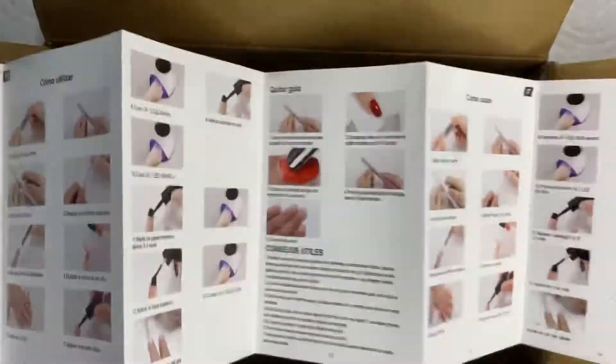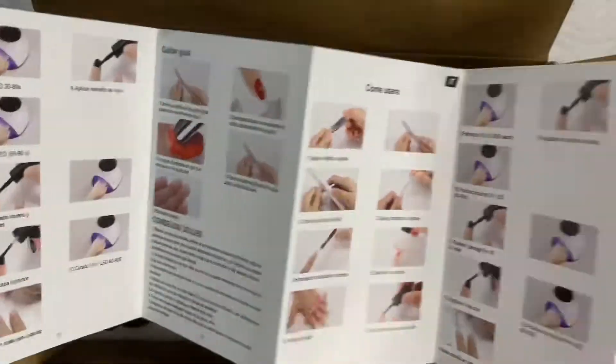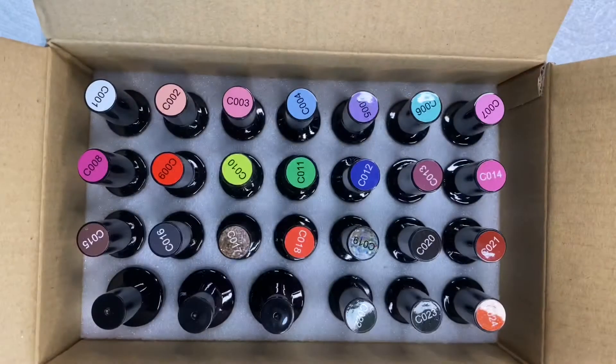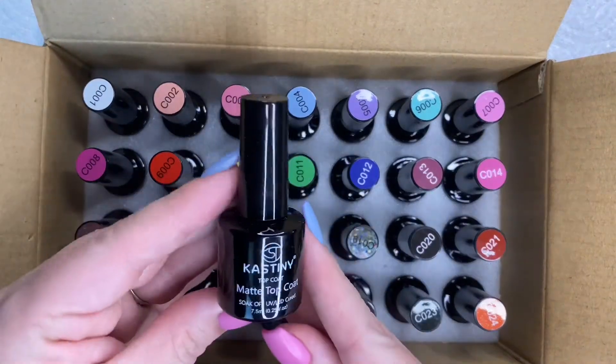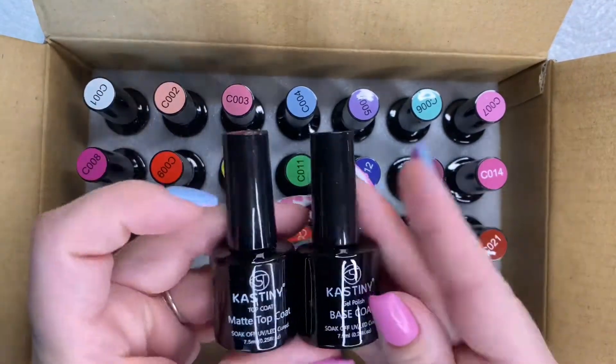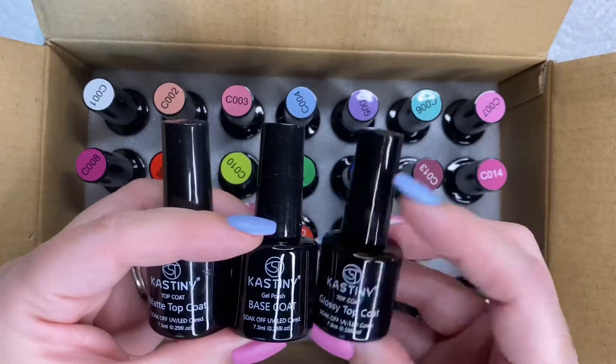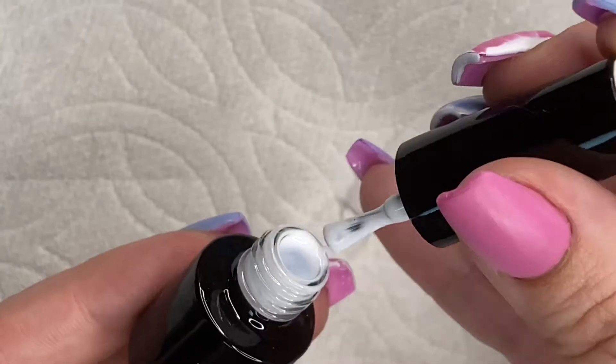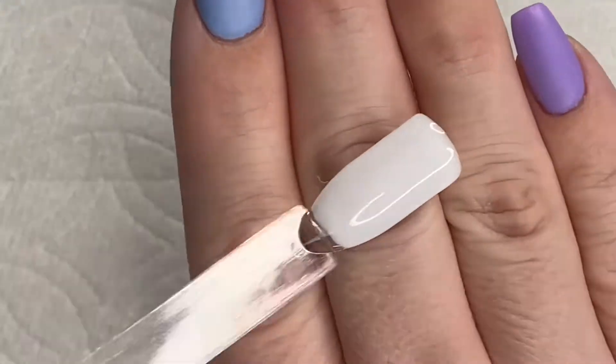Here's the instruction manual, and then you can see all the colors in there. I'm going to get into actual swatches here in a minute so you can see the color story that they have. And then here is the base coat, top coat, and matte top coat. So they include a shiny and a matte for you.